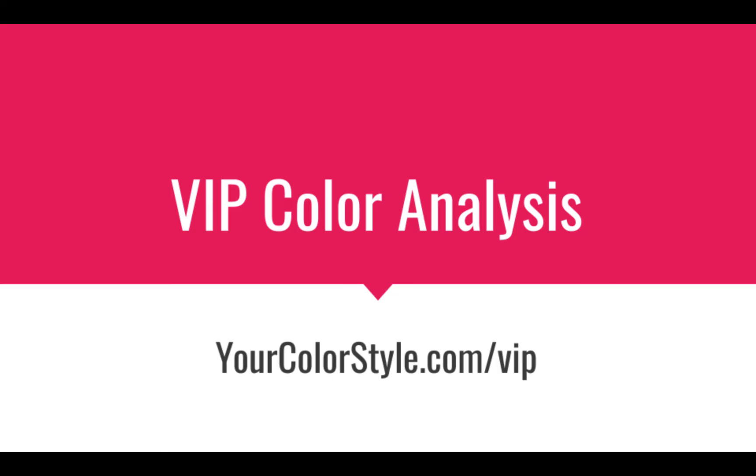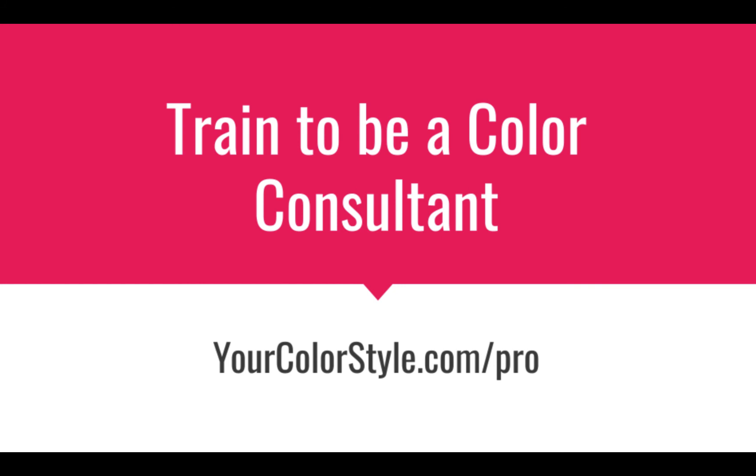You have just watched an online color analysis provided by our VIP color analysis service. If you'd like to finally learn what your most flattering color palette is, visit yourcolorstyle.com/vip. Would you like to learn how to do this yourself? Your Color Style offers a professional certification program that teaches you how to do online color analysis for yourself and for women and men around the world. Visit yourcolorstyle.com/pro to learn all about our professional certification program. I'm Jen Vax — thank you so much for watching.